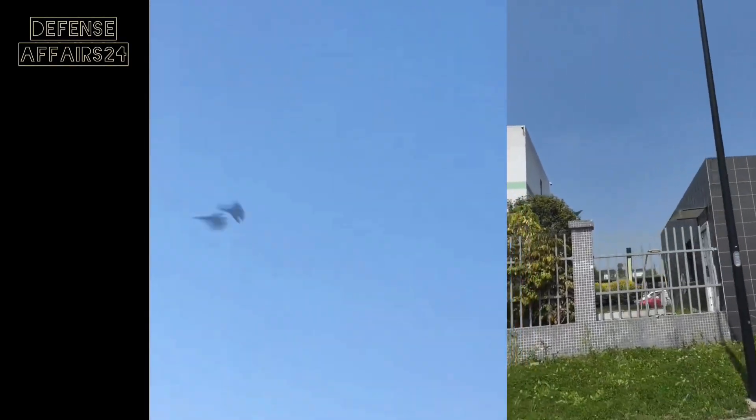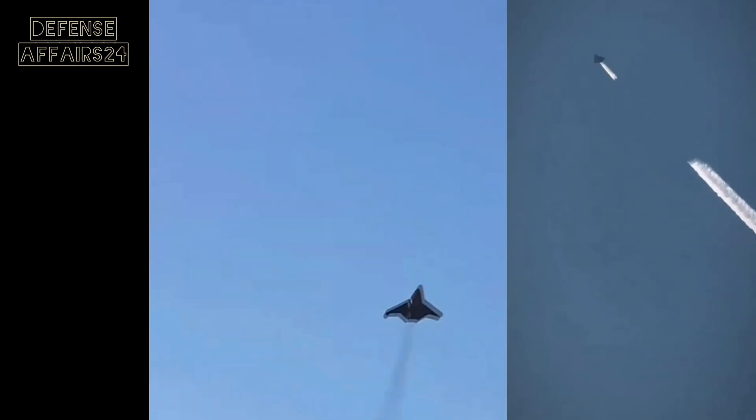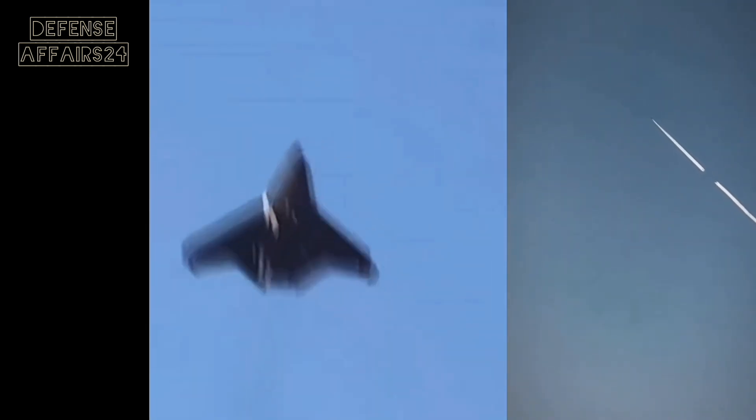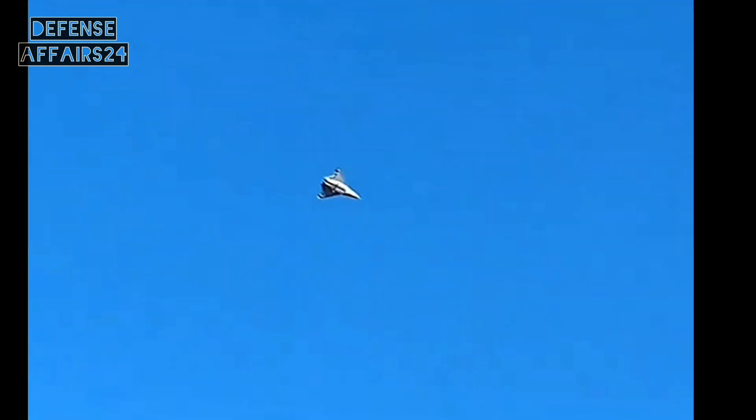We have all seen those sharp clips of China's mysterious J-50 flying over cities, buildings, and roads — footage recorded by ordinary people on their phones. But now, for the very first time, we have close-up pictures of this aircraft. And the big question is: were these images leaked, or was China intentionally showing the world its next-generation fighter?